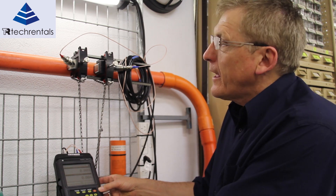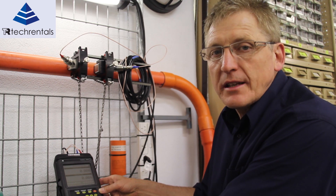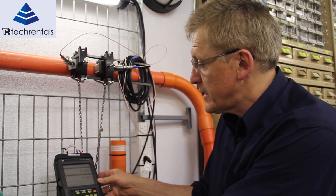The PT878 flow meter is designed to measure flows in pipes such that you don't have to cut the pipe in order to measure the flow. It's very convenient.